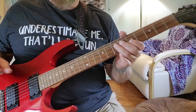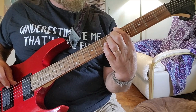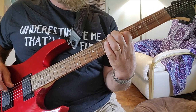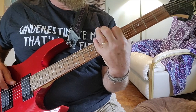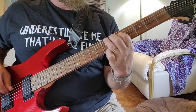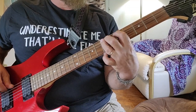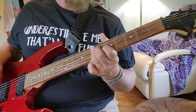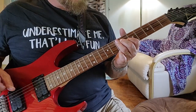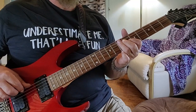The pentatonic scale. Two notes per string, super easy to play, and such a lovely sound.